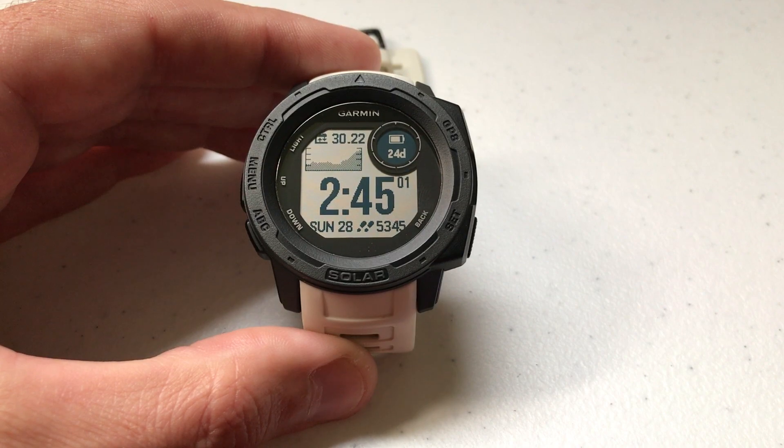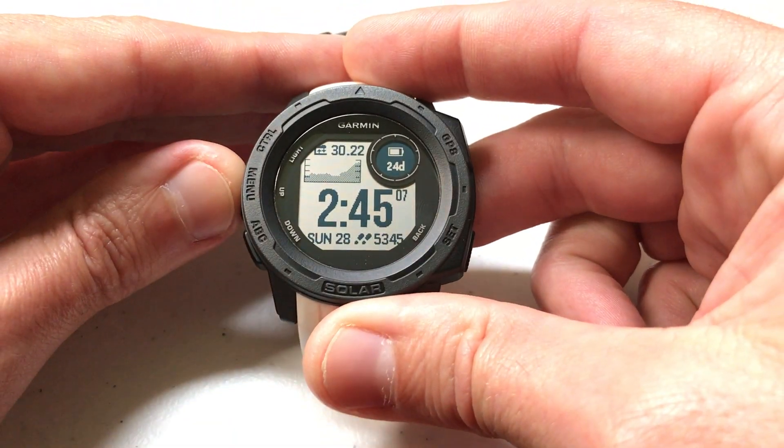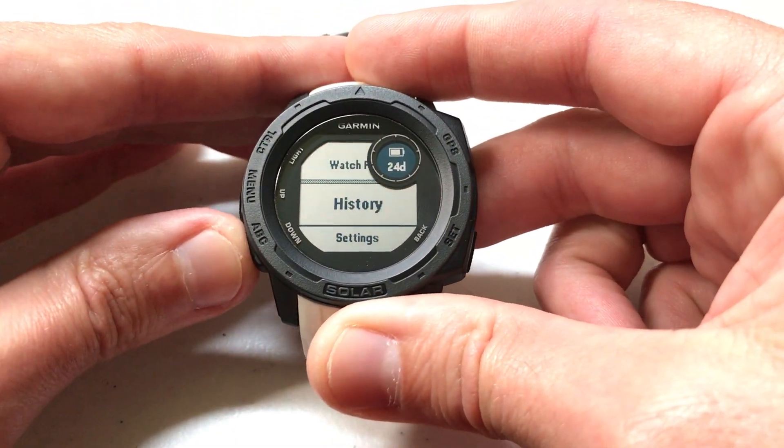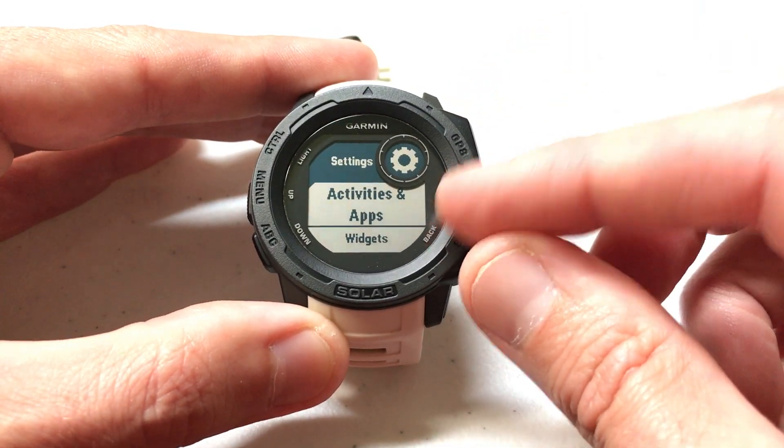There are a couple different ways you can get to this. I'm going to go through the settings option — you can also do it through the activities and apps. Through settings, we're going to press and hold the menu button, go down to settings, press GPS to select settings, and then choose Activities and Apps.